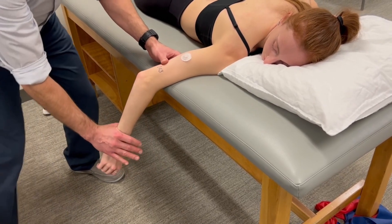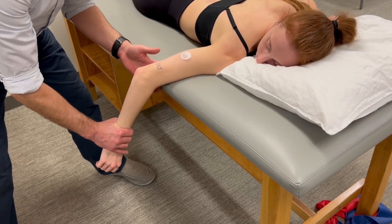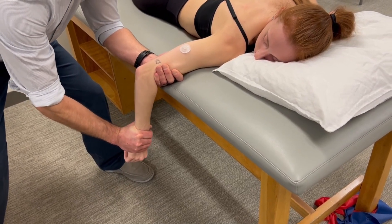My force is going to be just proximal to the elbow. In this position, the table helps to create a stabilization counterforce, but I'll still put my hand there. Hold it right there. Hold.